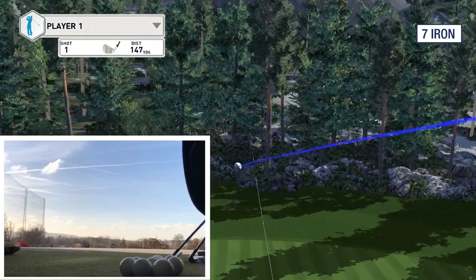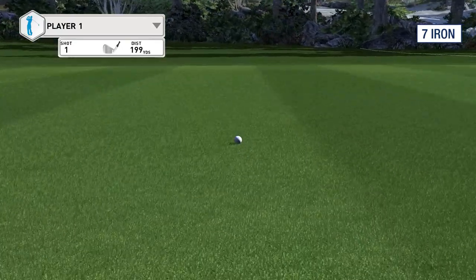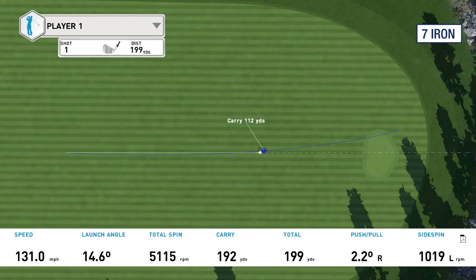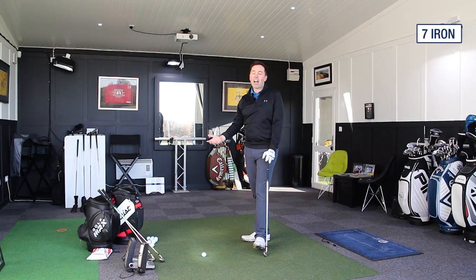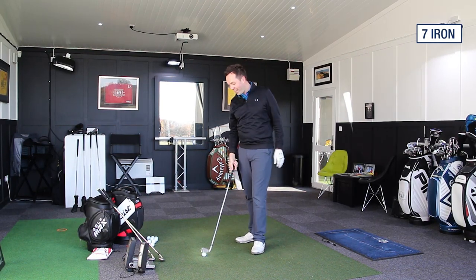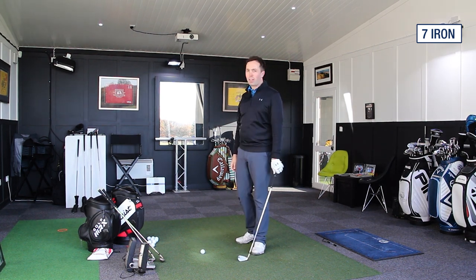God only knows how far this is going to go. This is a 7-iron, ladies and gents. That's 190 carry. And honestly, I'm not trying to hit this hard — that wasn't a massive hit. It's 192 carry. That's a 5.5-iron for me; it's not a 7-iron. Height wasn't terrible. That went peak height — I'll have a look at the numbers in a minute.